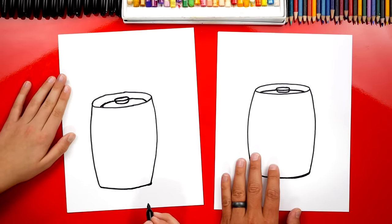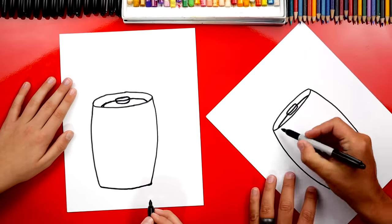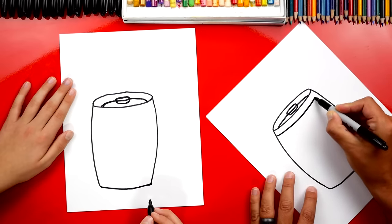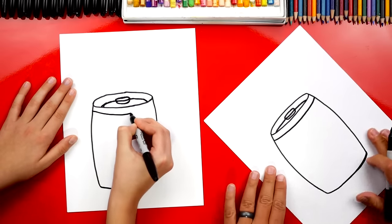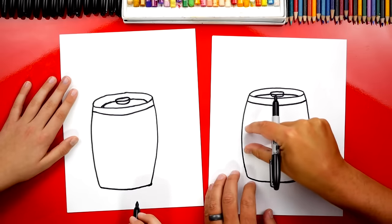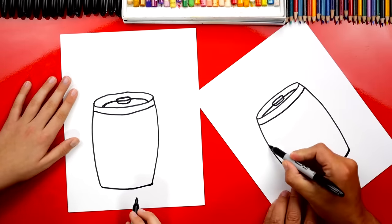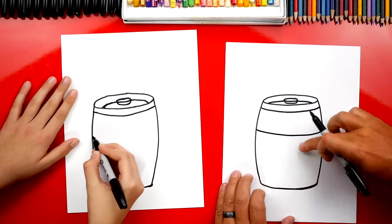It's already starting to look like it, right? Now let's add the lid detail on the front. We're going to draw another curve that comes across and matches that top curve. I like turning my paper sideways — sometimes that makes it easier to draw. Now there's a little bar that goes across the middle but it's towards the top, so we're going to draw two more lines that match that same curve we've been drawing all over.